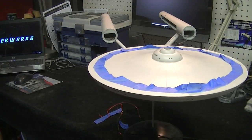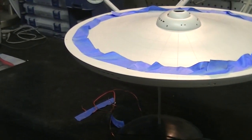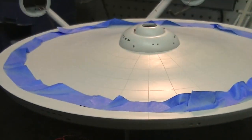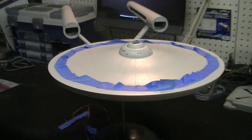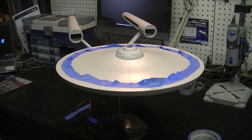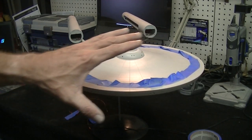I'll zoom in on it for you a little bit. You can see that our saucer edge looks really nice, and our blend on the top looks really good. I'm going to let this dry for about 15 or 20 minutes, then pull my tape and come back to check everything to make sure it all looks good.